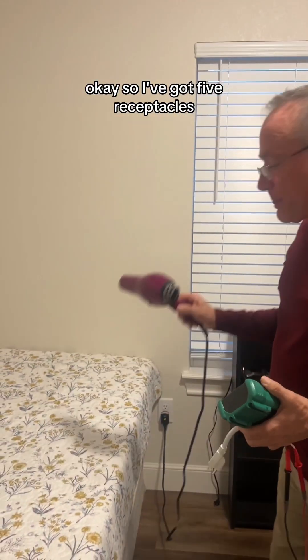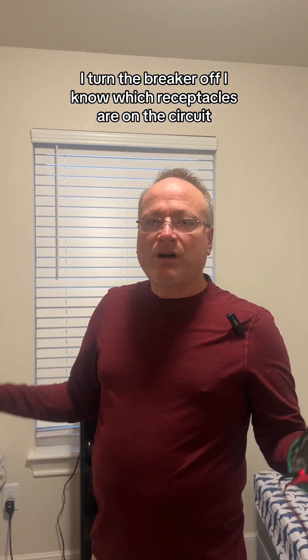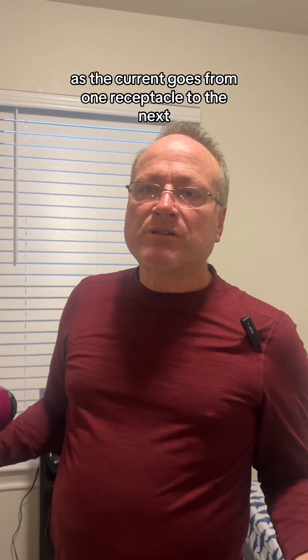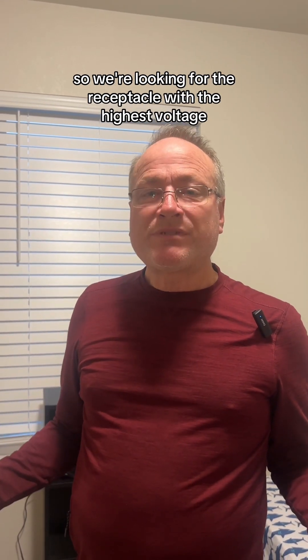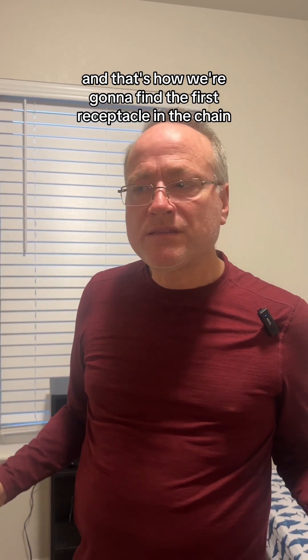Okay, so I've got five receptacles. I turned the breaker off. I know which receptacles are on the circuit — it's four in this room and one in the room next door. So I'm going to turn this load on and start measuring voltages. As the current goes from one receptacle to the next downstream with this heavy load on, we're going to have a lower voltage at each receptacle. So we're looking for the receptacle with the highest voltage, and that's how we're going to find the first receptacle in the chain.